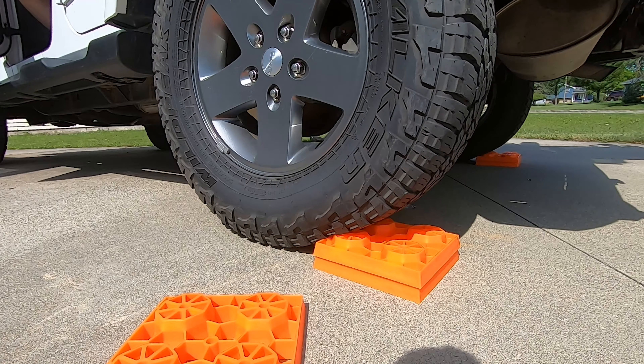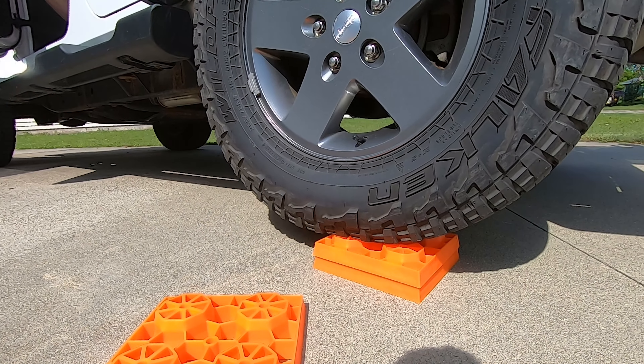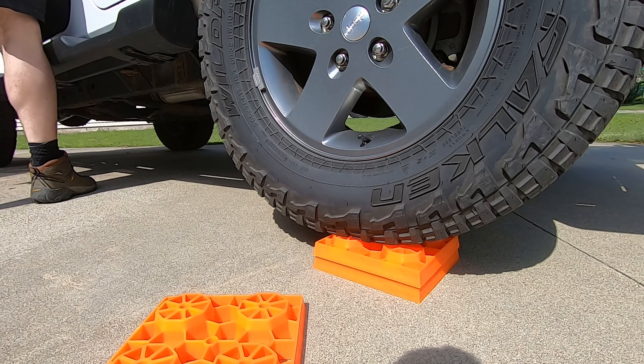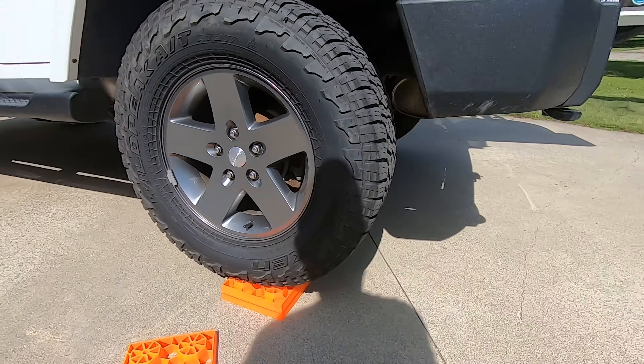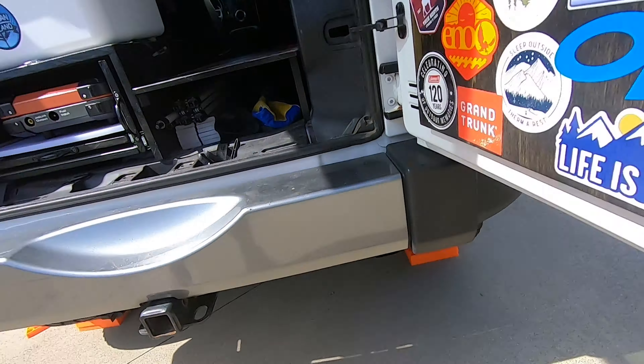Now let me show you how these work on concrete. I set them up two high here to see how it would climb up on it and grip on the concrete. And you're going to be able to see — it works just fine. Climbs up there, no problem. You do have to kind of find that sweet spot when you put it in park because it can kind of coast forward, but I got it pretty good and I'm pretty happy with how it worked out.